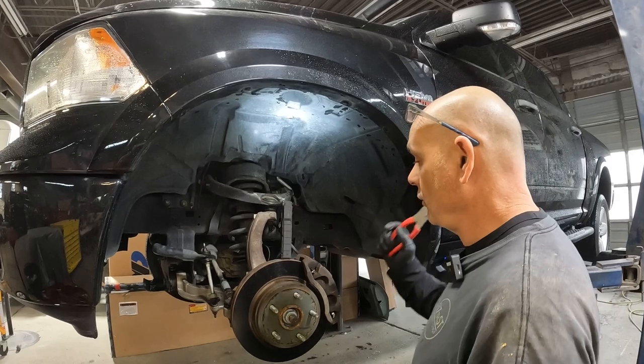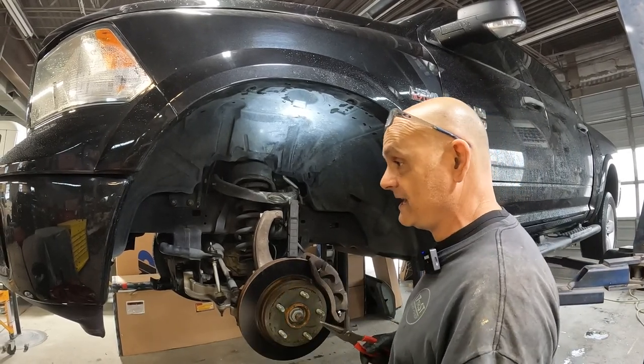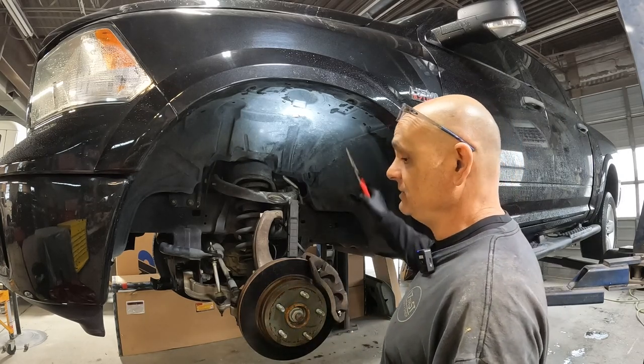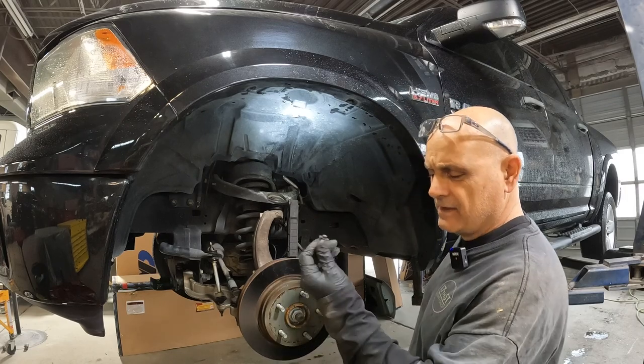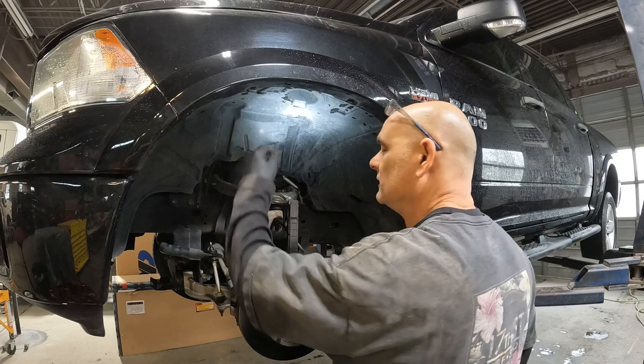First thing we do is get the car up in the air, get the tire off. Remember, if you got to jack it up use jack stands — safety first. We're going to go ahead and remove the inner splash shield. That's got about a handful of eight millimeter bolts and about four or five push clips.